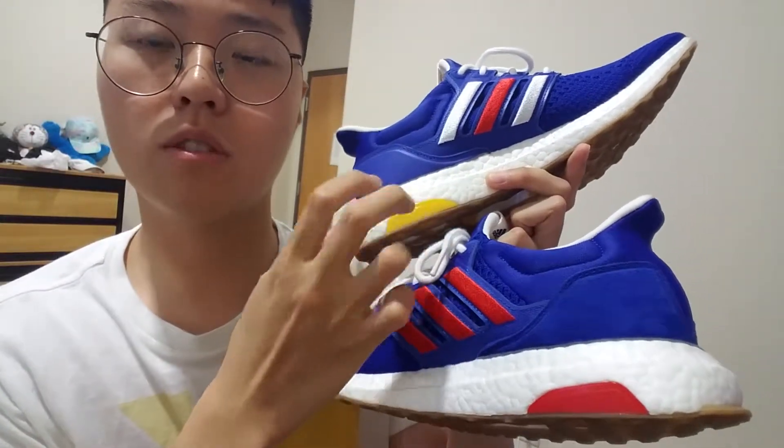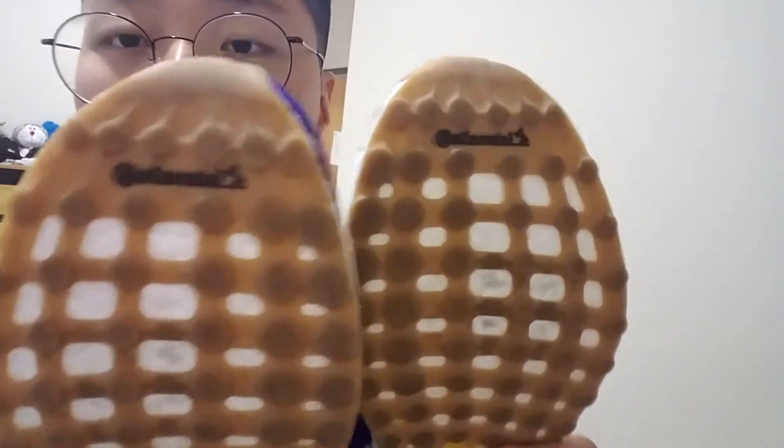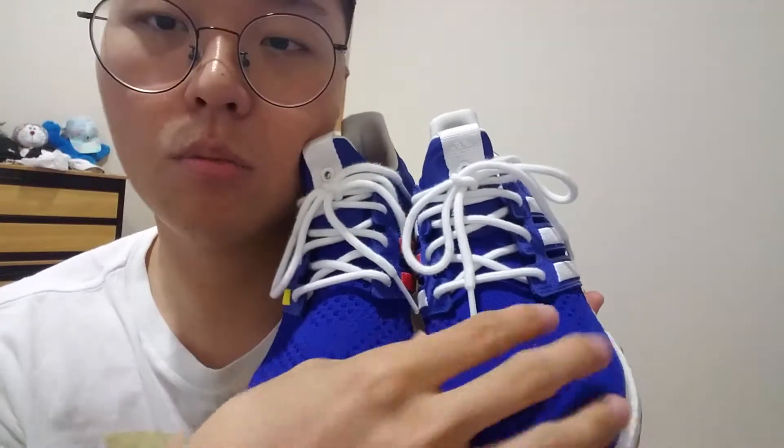There's a yellow and red detail — like a cap — on the side, and the bottom also has red and yellow on it. It's also using a Continental outsole on the bottom.